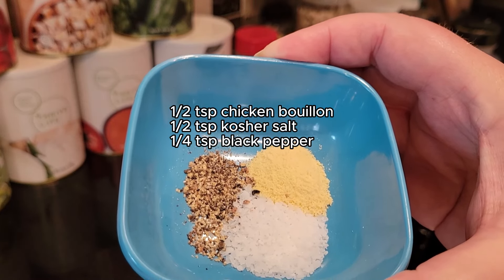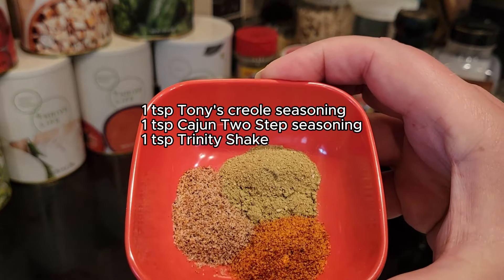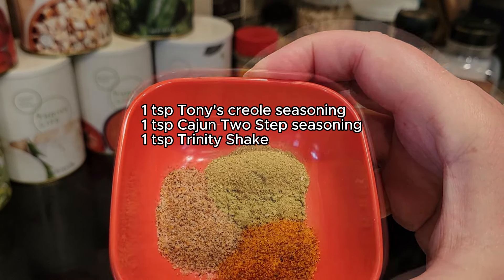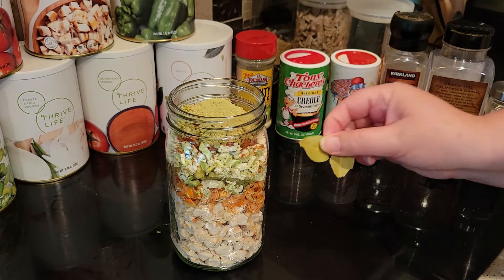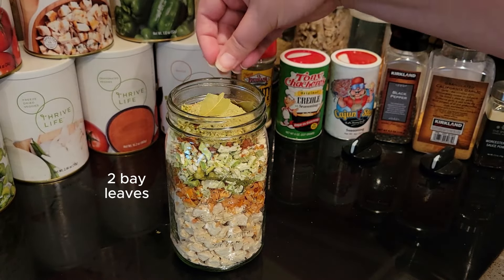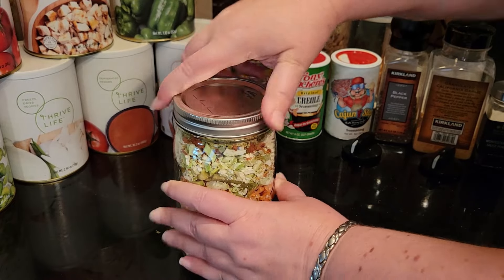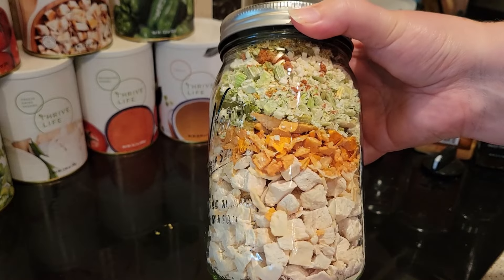These are the seasonings my mom put in there. She always used chicken bouillon, salt and pepper. Of course we need some Cajun seasonings — I'm using the Tony's and the Cajun Two-Step. That Trinity Shake is not spicy, but the other two are. It really depends on how much of those you put in there as to how spicy your dish is going to be. I put one teaspoon of each of those Cajun seasonings and I would say my dish was mildly spicy. If you want more spice, you can definitely crank that up or add some hot sauce to the dish when it's ready.